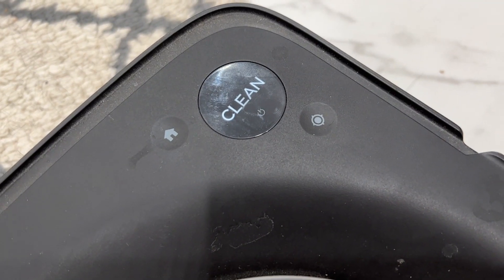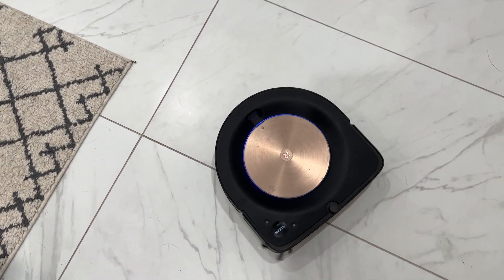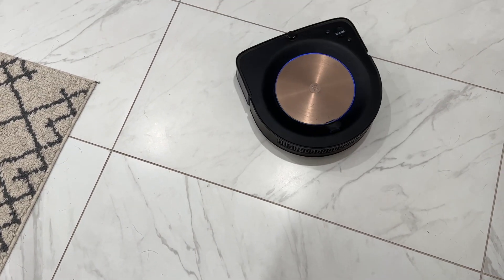There used to be a button on the previous bots that would allow one of them to be placed in a certain area and then it would start to clean in a small but widening circle. With the J7 Plus, I'm sorry to say the feature is officially gone and I called iRobot to confirm that.